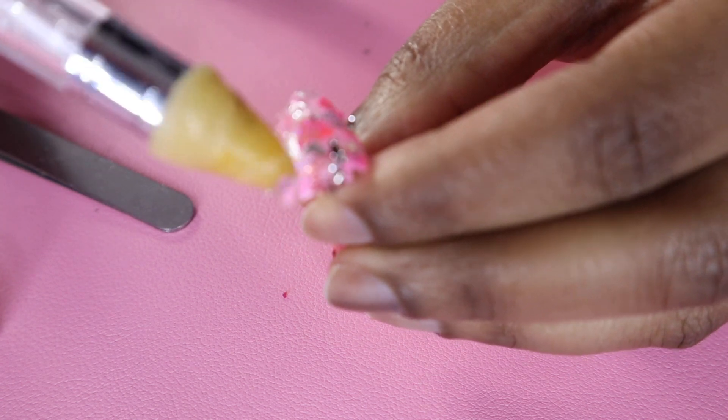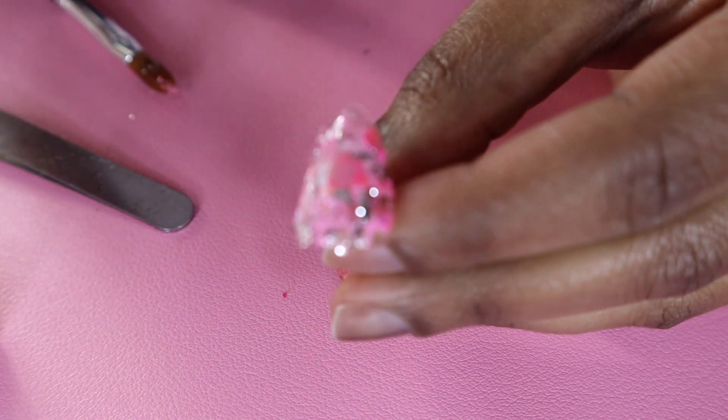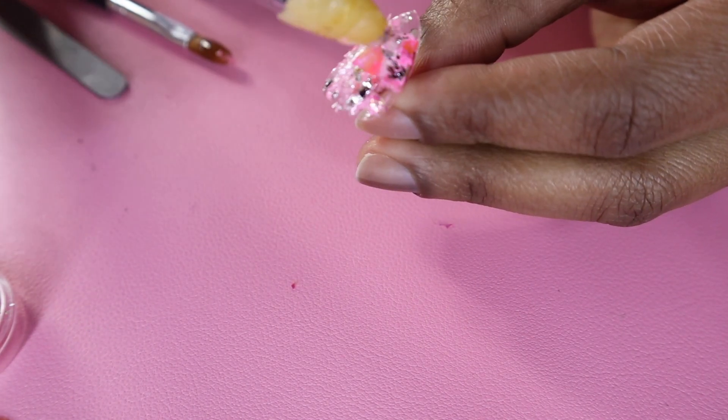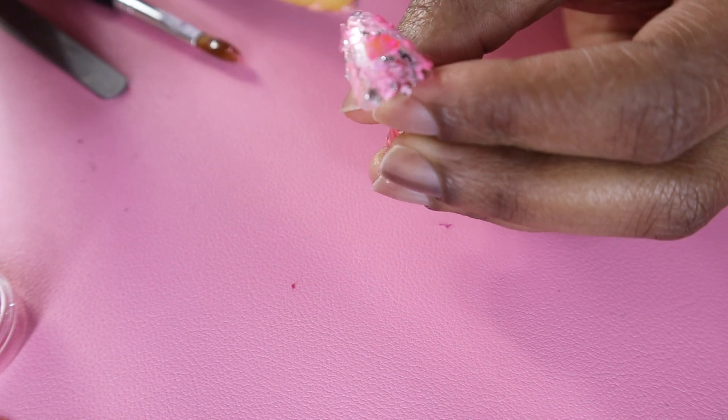Then I take the foil and use the dotting tool to dot it everywhere. Sorry it's a bit out of focus — I was having issues trying to focus my camera — but you can see it right here. Just choose whatever placement you like.